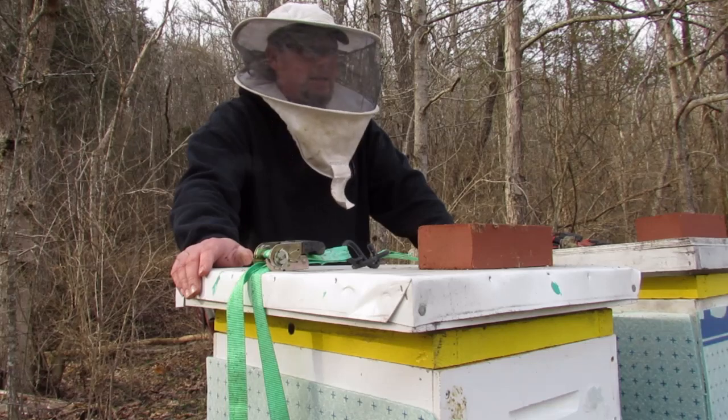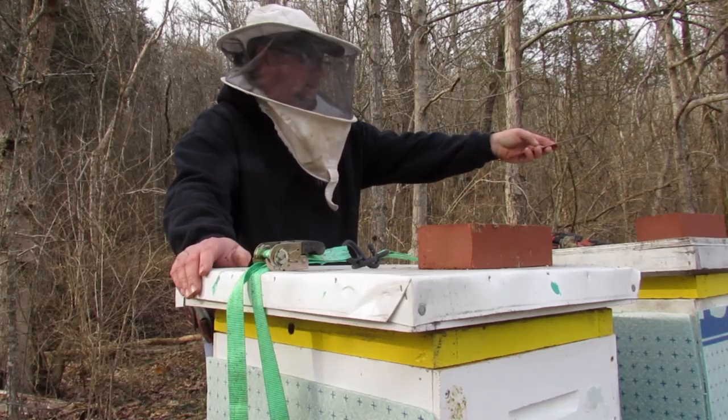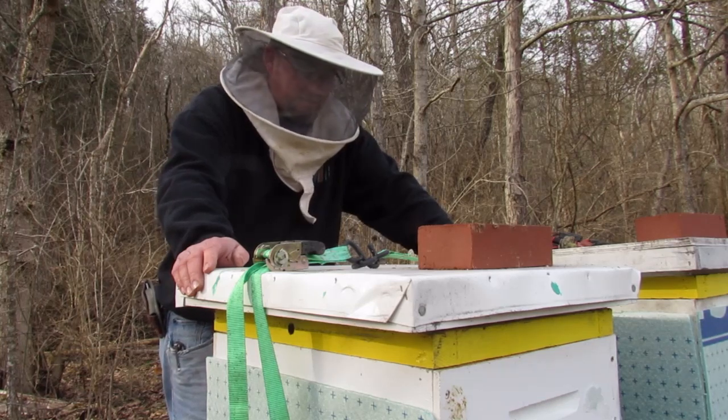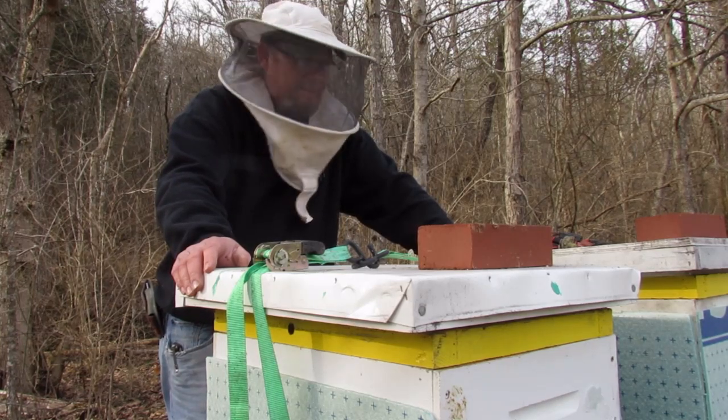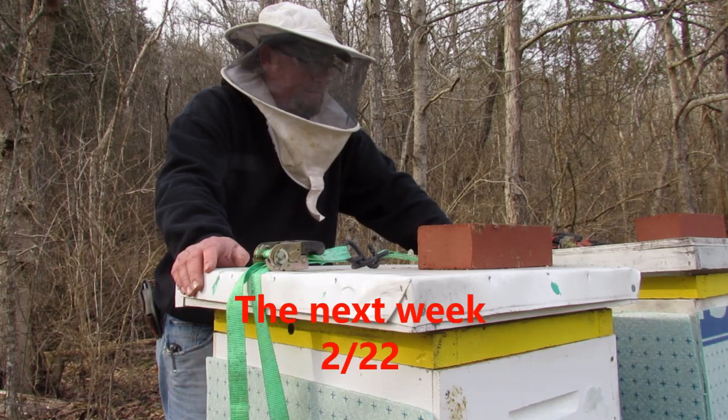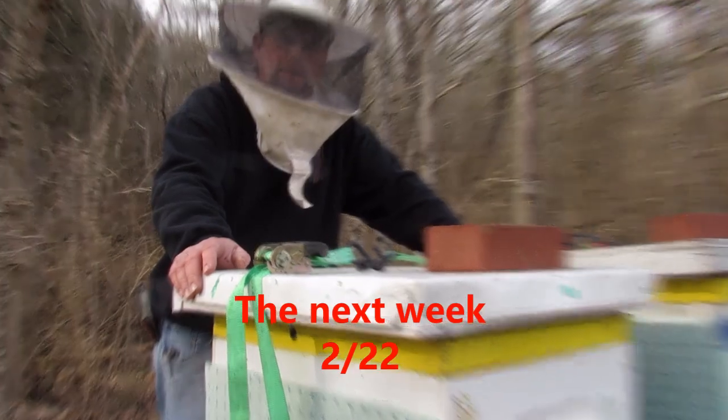I'll have the next treatment on video — I'll make sure of it. I just got excited getting my new fogger and oxalic acid and couldn't wait to try it. I had all intentions of setting it up right here for you to watch, but being all excited and new at this — rookie mistake. Bear with me, I'll get it right next time.